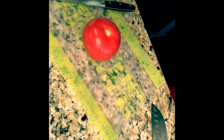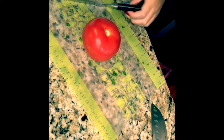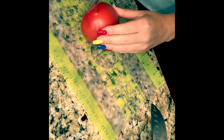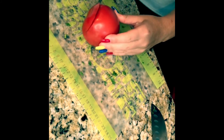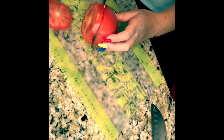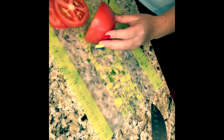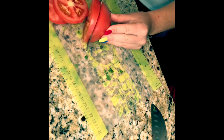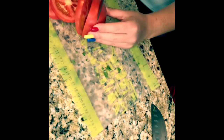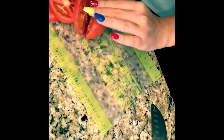As McKenzie cuts the tomato, you'll see that we're using the tomato knife from Pampered Chef. Now all the knives can be bought either individually, or there are select knives that come with the knife block, to include the tomato knife, a paring knife, a santoku knife, a bread knife, a chef's knife, and kitchen shears.